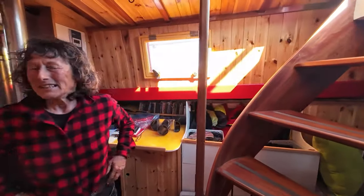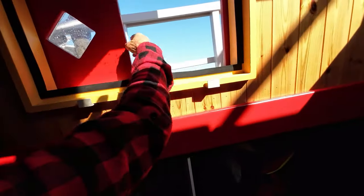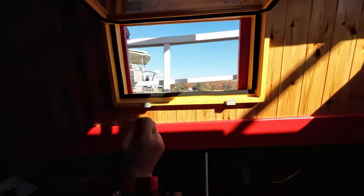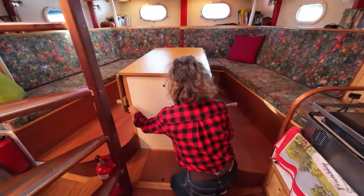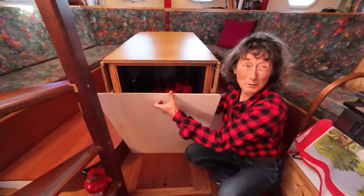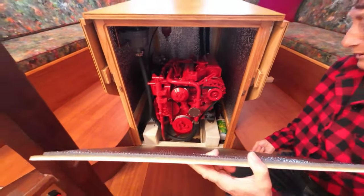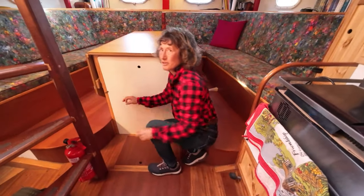These are the massive windows we were looking at from the outside — they actually open on the inside — and then we've got the shutters which protect us from big seas. When we're at sea we close these, and when we're ashore we open them up. And underneath the table here? That's the engine. We rarely use it — we did 12,000 miles on 60 hours of engine, so it looks brand new still. We always keep the sea cock closed unless the engine is on — that's very important.